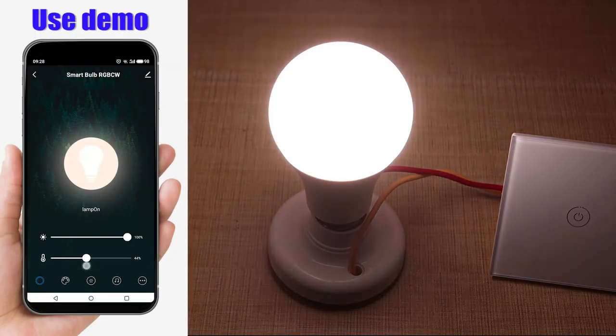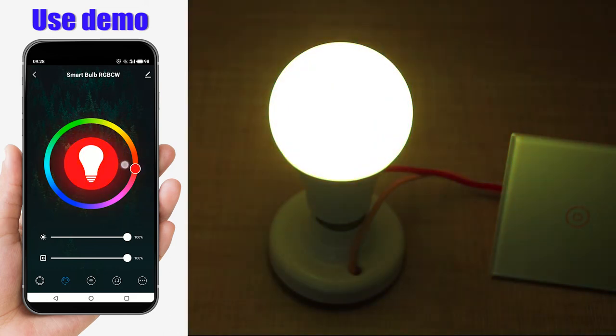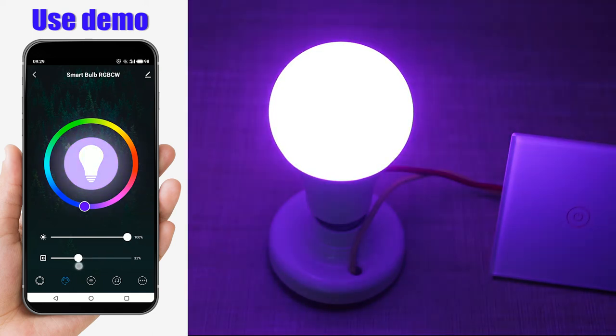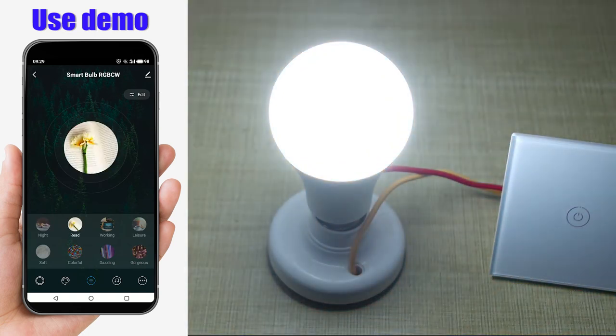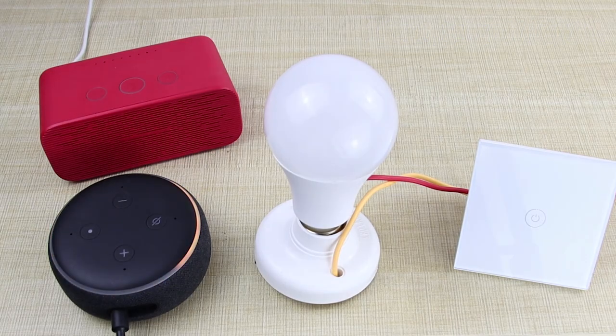Use demo. Alexa, turn off light 1. OK. Alexa, turn on light 1. OK. Bye-bye.